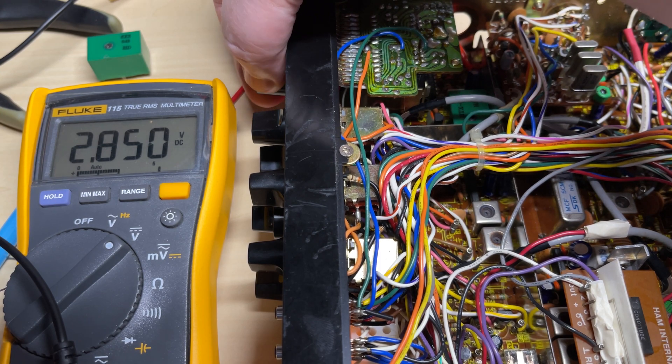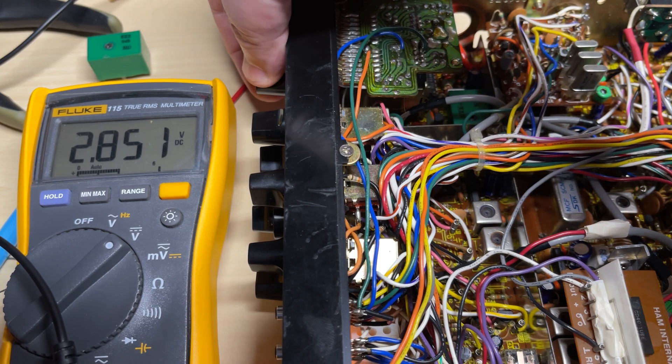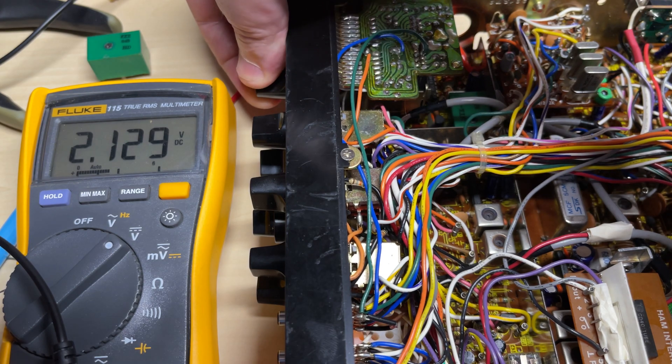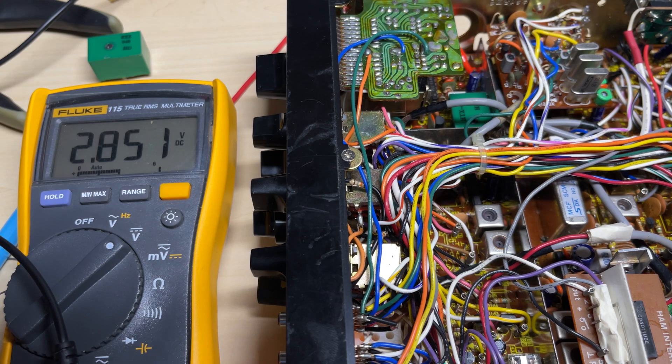And sure enough, no, it doesn't make a difference. This is going up one channel and, as you can see, this is not a correct voltage. It should be going up in about 10 millivolts, not 100 millivolts. So what's our problem? Well, it's not the channel change and it's not the VCO.